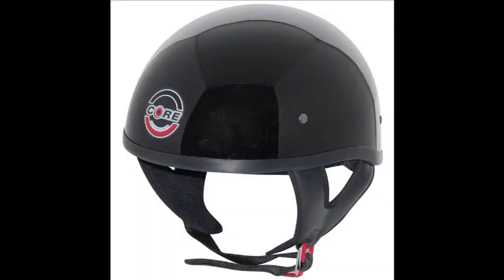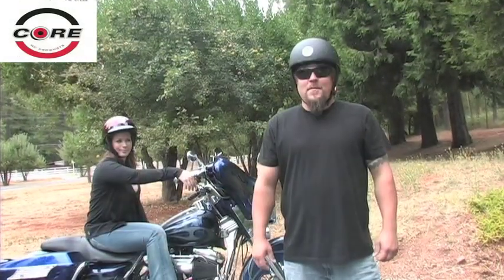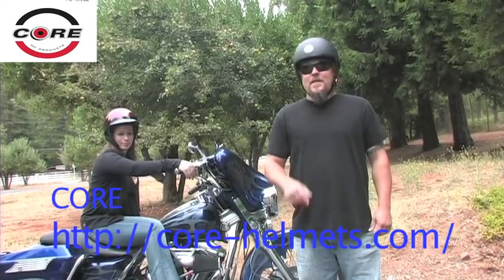Available in colors of gloss black, flat black, and white, in sizes extra small through extra extra large. We know Core has a helmet that will fit your head and your budget. For more information go to the website down below.